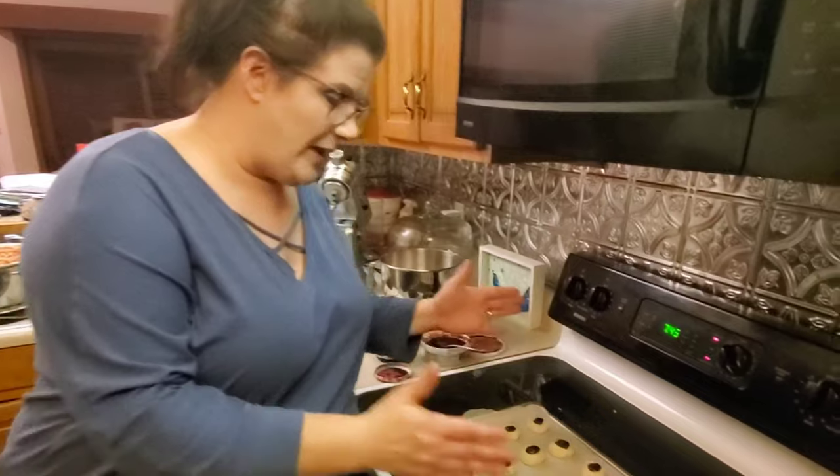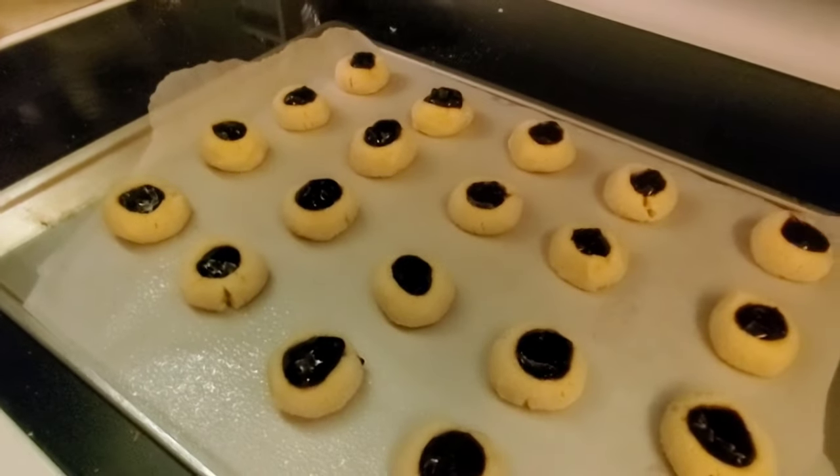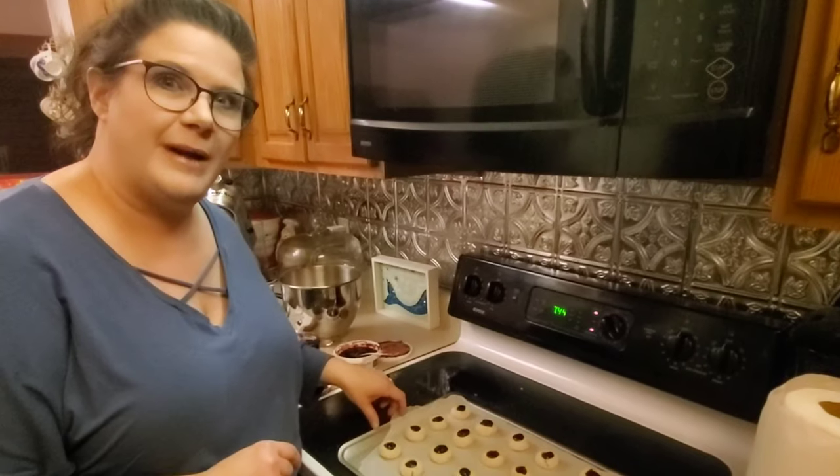Here's what they look like when you get the wells filled — don't they look pretty already? You're going to want to put these in a preheated 350 degree oven for about 12 minutes. We'll be right back.